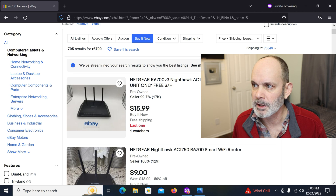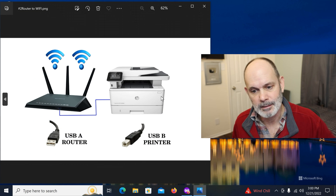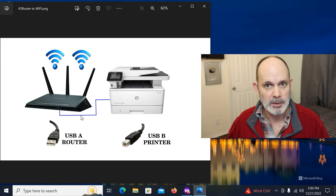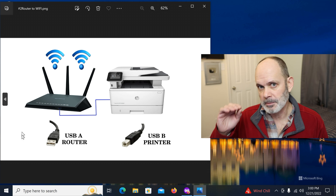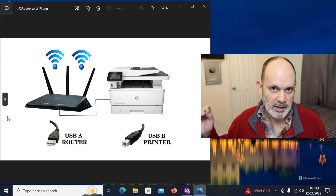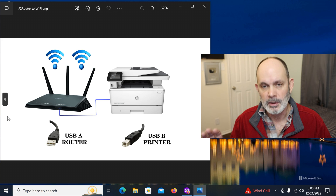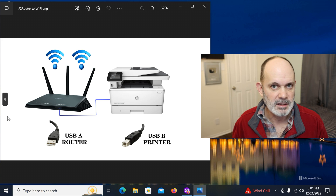What we're going to do is take a USB cable — my printer has both Ethernet and USB, but we're just going to use USB — connect it to the router, and share it out to the network. The caveat here is that the printer needs to be installed and working as a USB printer on the computer you're going to print from. Before connecting it to the router, it must be connected to your computer with all drivers and software installed and working perfectly.